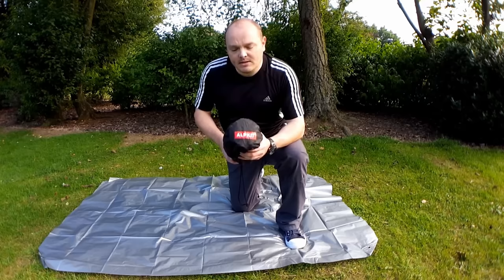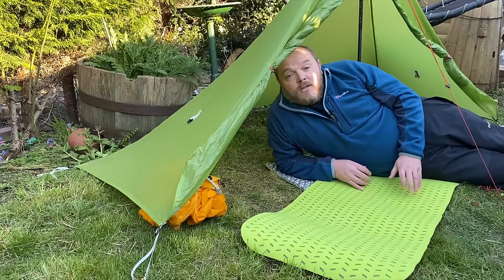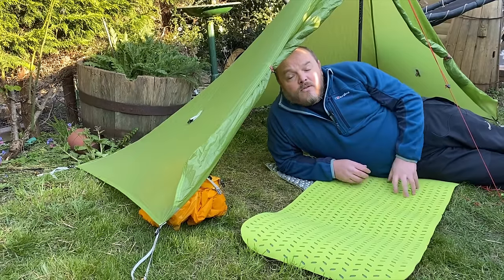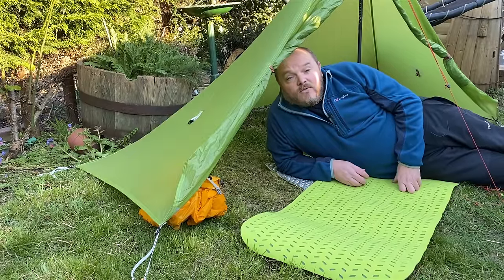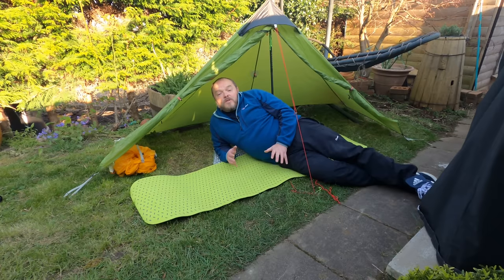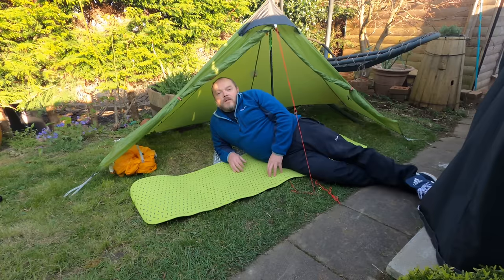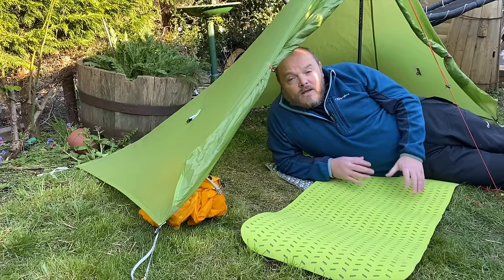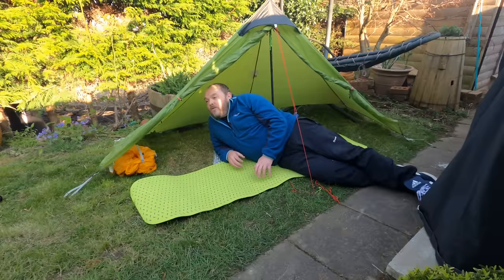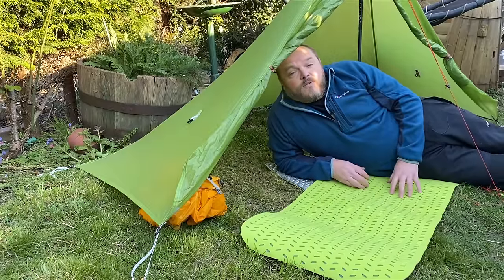Self-inflating pads are smaller than closed cell foam pads but they are still bulkier than the more modern sleeping air pads. Once you've allowed one to self-inflate, it usually takes a few breaths afterwards to inflate it fully, then you seal the valve and it's ready to sleep on. Because a self-inflating pad is a mixture of air and foam it's more comfortable than a closed cell foam pad, however because it requires an airtight enclosure it is susceptible to punctures, so it's nowhere near as reliable as a closed cell foam mat.